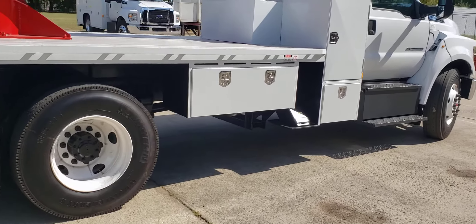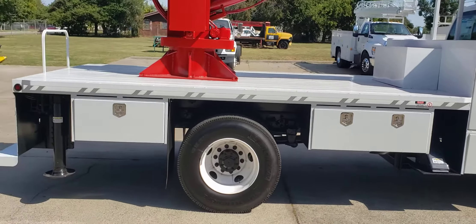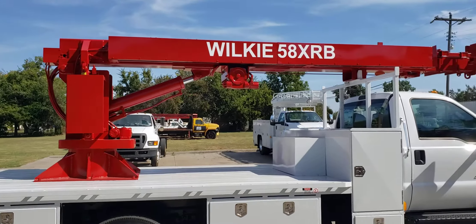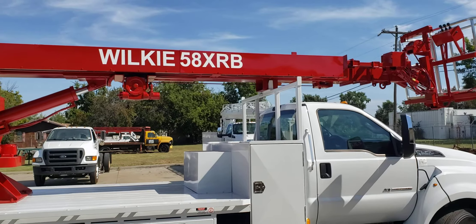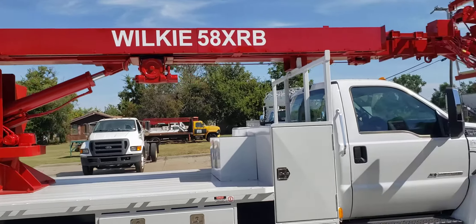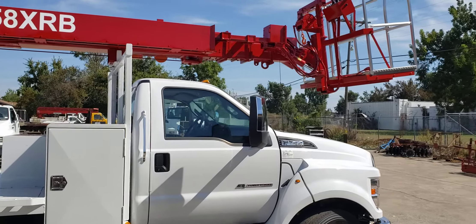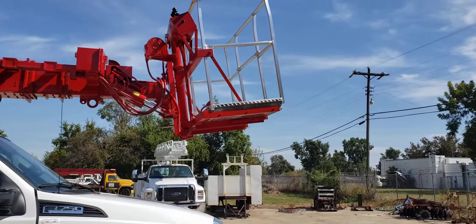There's another 24-inch toolbox, for a total of five toolboxes. It's a 14-foot 6-inch wood deck bed with stake pockets and a rubber rail setup. The Wilkie model 58 XRB in its standard form lists 2,800 pounds fully extended or 5,000 pounds retracted. It's an all-hydraulic crane.